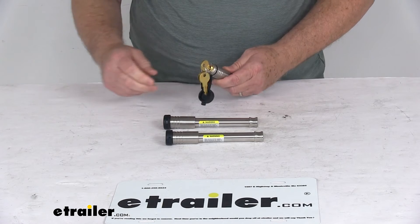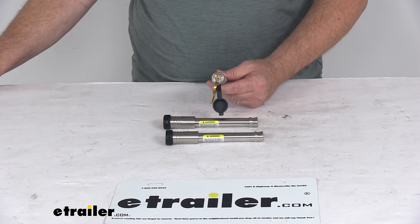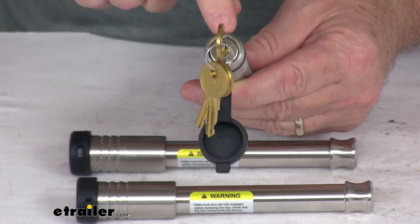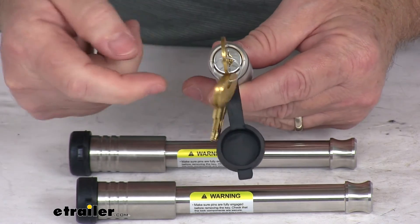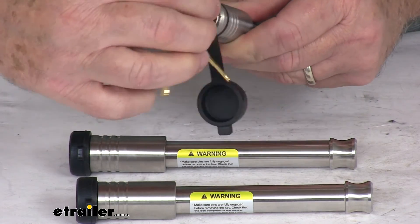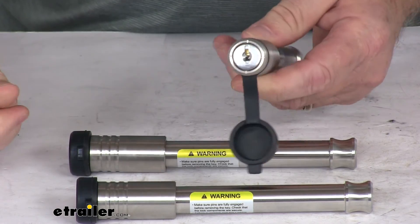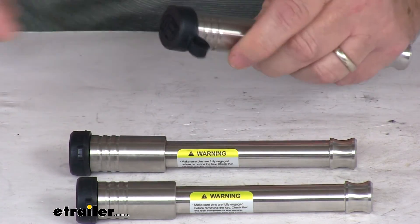To take the key out, there are four markings on the face — let me zoom in to show you. If you look closely you can see markings every quarter turn: at the 12 o'clock, 3 o'clock, 6 o'clock, and 9 o'clock positions. That's where you have to have the key lined up to remove it. If you go past the marking it won't come out, but if you line it back up with the marking, the key comes right out. Nice safety feature.